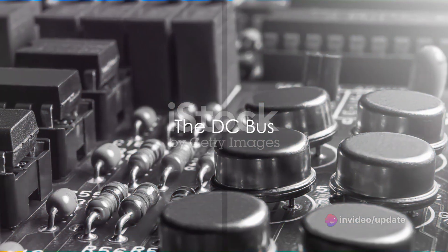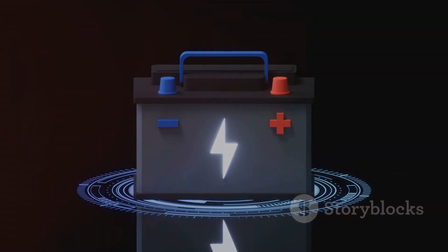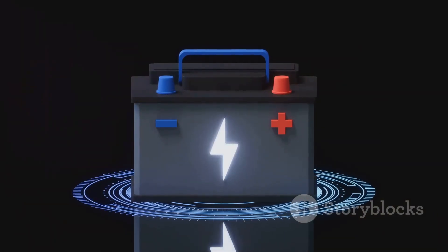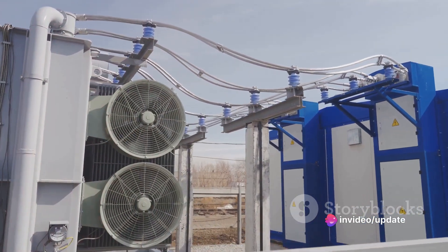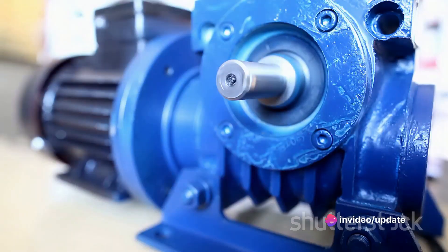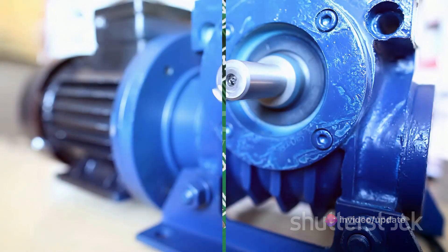Next in line is the DC bus. This component stores the DC power converted by the rectifier and smoothens it out. A smoother DC power means a more stable output of AC power, which leads to a more efficient operation of the motor.